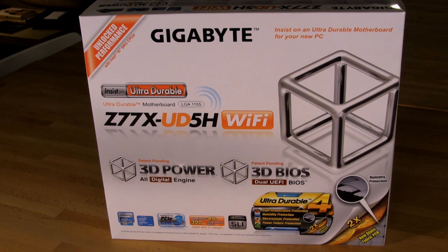Those 3D features are listed prominently on the front — new things Gigabyte wants to highlight. You also have Ultra Durable, now in its fourth generation with new and improved features. They've added humidity protection: a new type of fiberglass in the board that's supposed to prevent moisture buildup, improving product life and allowing more advanced cooling without fear of moisture damage inside the board.